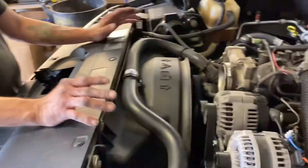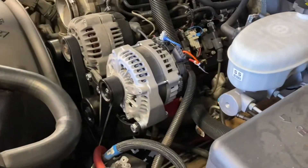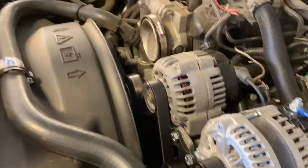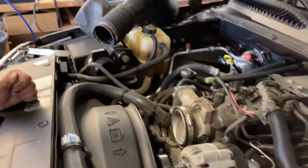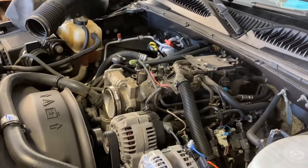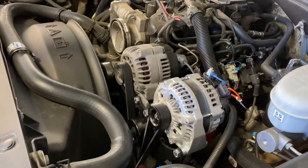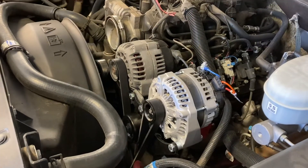Now that we've got everything installed — the second alternator and the belt back on — we're just going to put our air intake back on and our top cover on the engine, and it is complete. Wire your alternator dependent on how the manufacturer suggests to wire it.